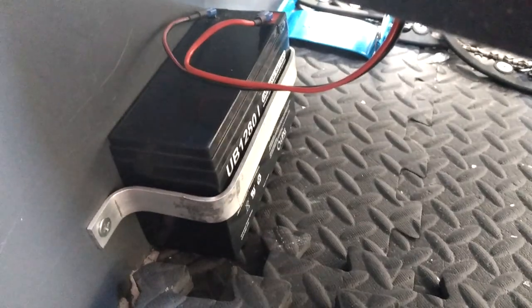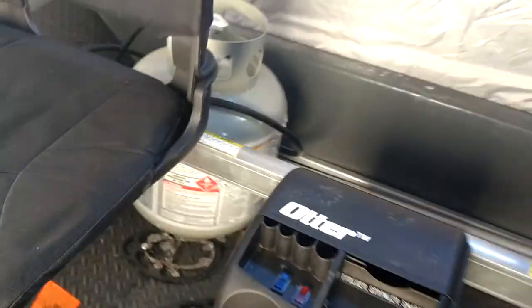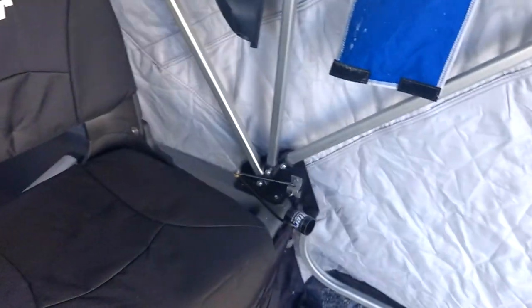Running on a battery from Ace Hardware. Got your rod holders and whatnot. Very nice shanty.